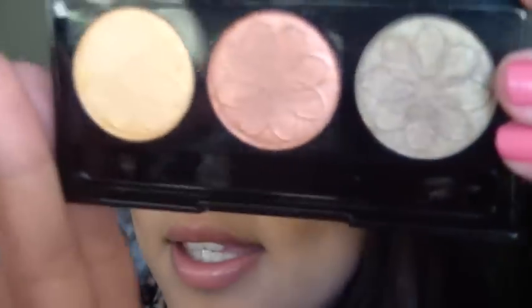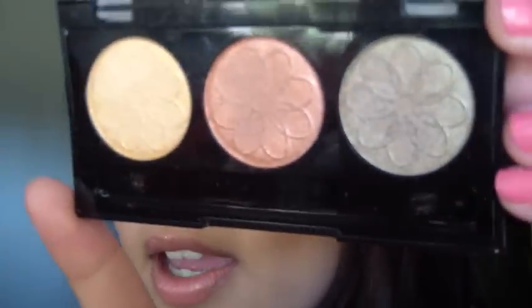Good morning everyone! I was doing my makeup and decided to film a video for you guys really quick. I'm going to be doing a natural-ish type of look using this LA Colors palette that I showed in one of my hauls — it's the Sunflower one from LA Colors. It's really pretty, so if you want to see how I did this look, just keep on watching.